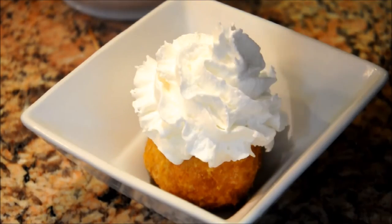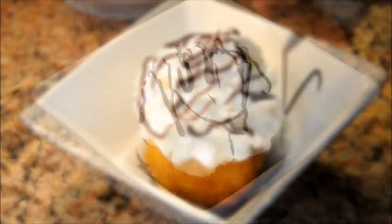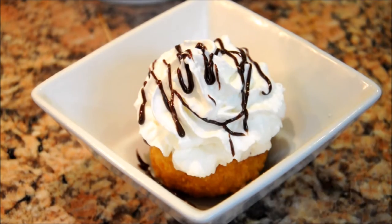Once you're done frying, go ahead and add your toppings — and here it is, all finished and looking all sexy!